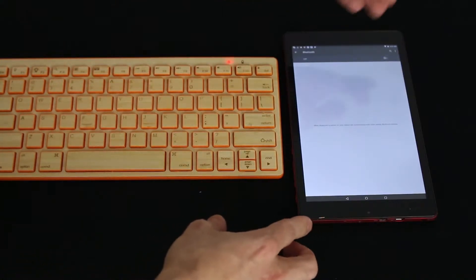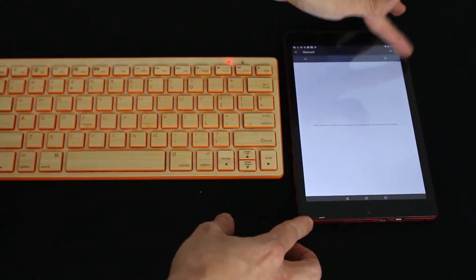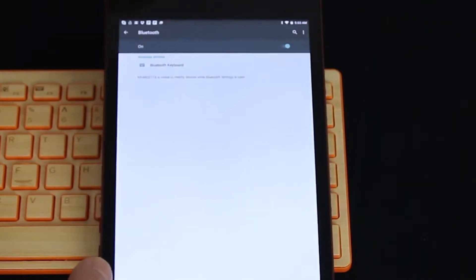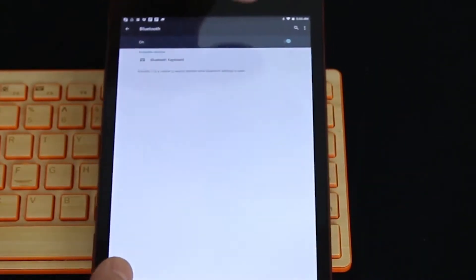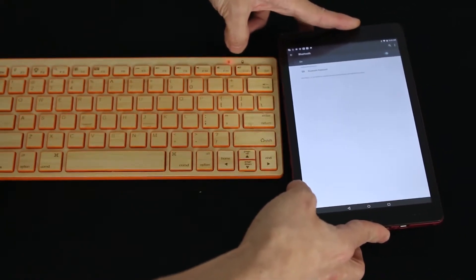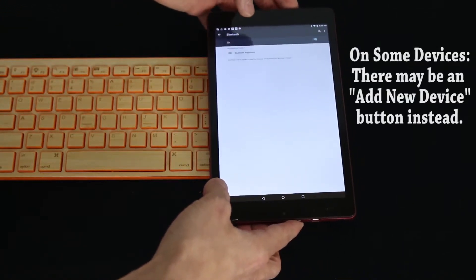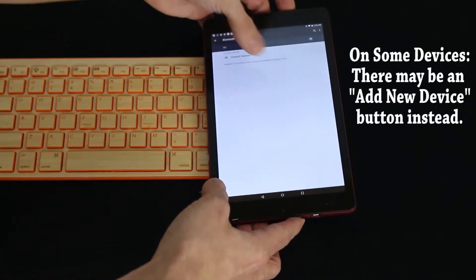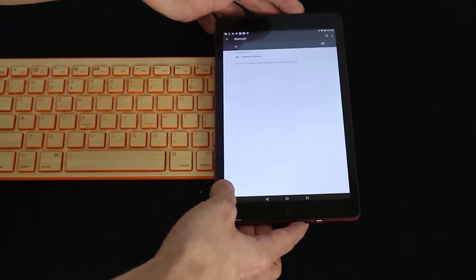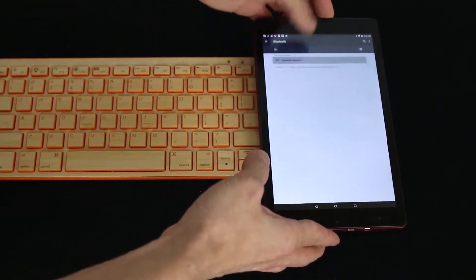When that light is flashing, go back to your tablet device and go ahead and enable the Bluetooth. Mine's simply a switch to flick it on, and at that point my tablet is searching for any Bluetooth device that is in pairing mode, like the keyboard is now. If it doesn't automatically search on yours, there should be a button to search for discoverable devices — hit that button to start the search process. Mine has already found the keyboard, labeled Bluetooth keyboard here, so I'm just going to click on it.